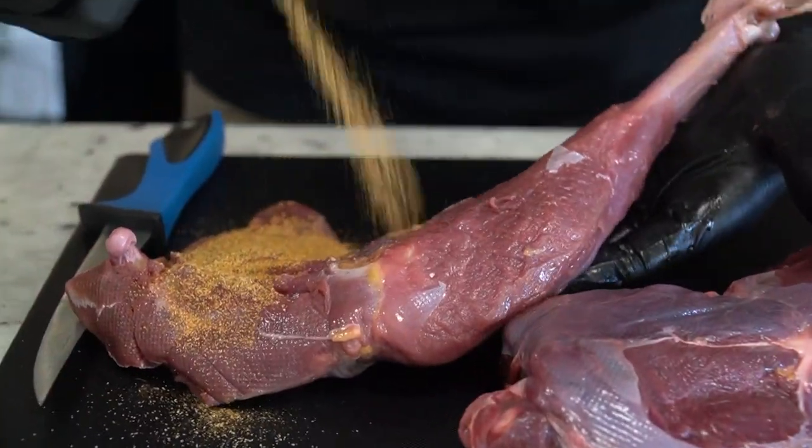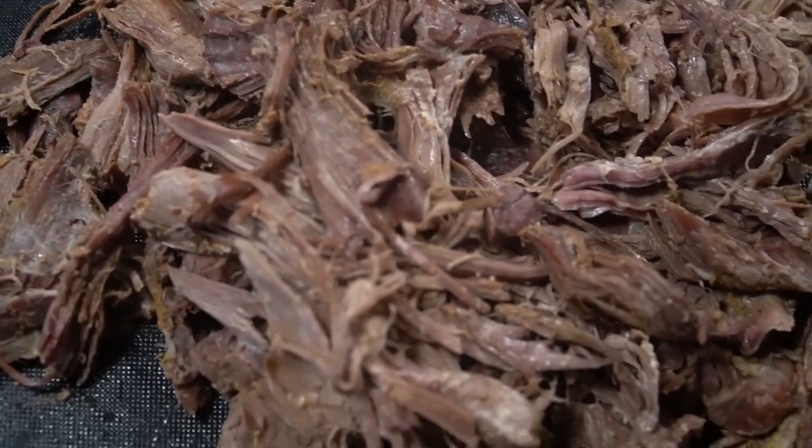What's up y'all? Today we are making turkey legs, and after you see this you'll never leave another one in the field again.